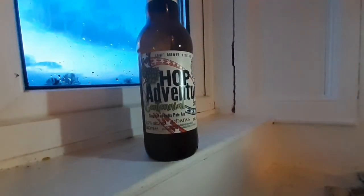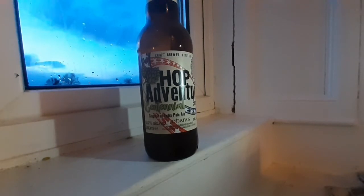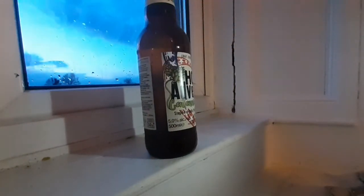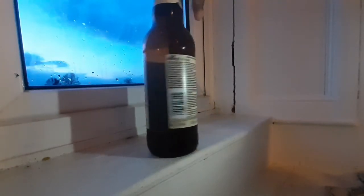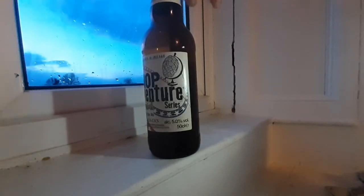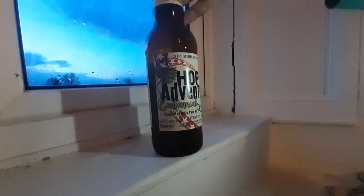This is definitely recommended — if you see this, it's worth a try. There's a nice bitterness in the back end, lemon citrus, hoppy rum on the front, tropical fruits. And if you've ever brewed with it, that's the flavor and aroma of centennial hops.